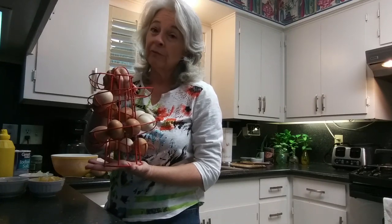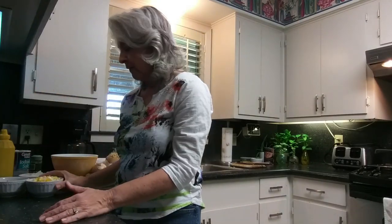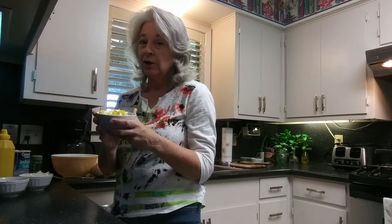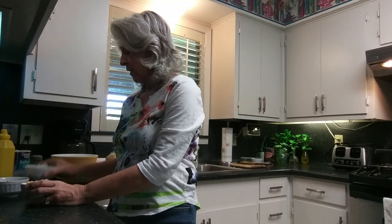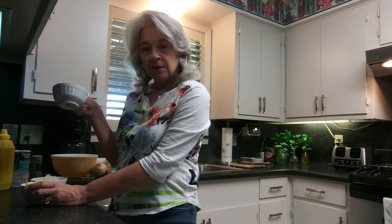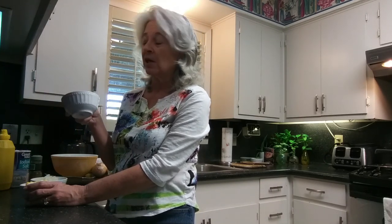We have one yellow onion and three farm fresh eggs straight from Priscilla and her friends. These are the three boiled eggs that have already been cooked to save time. We have onions which I've already chopped.